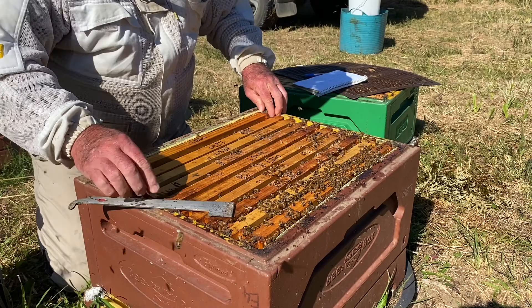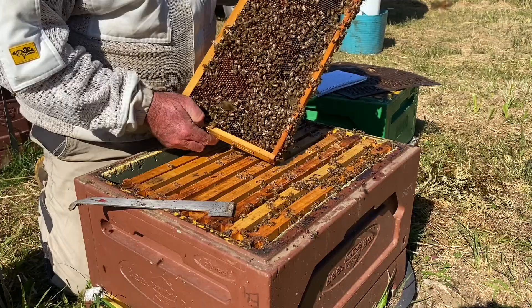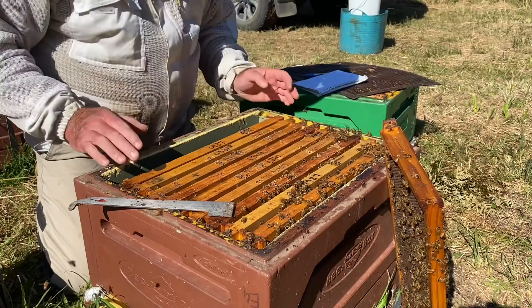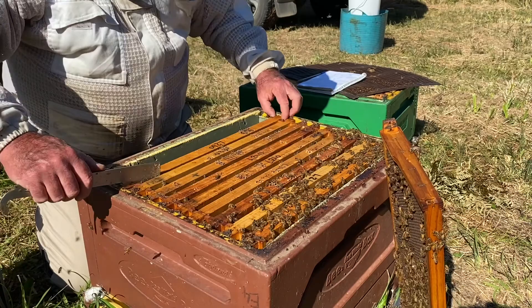So pull this first frame out nice and gently, straight up. Look at your bees. Nice frame of pollen on that side, nice frame of pollen on the other side. So you leave that first frame out — it now gives you space to work your hive. Just assessing this hive as I go as well, so that'll be a zero brood.